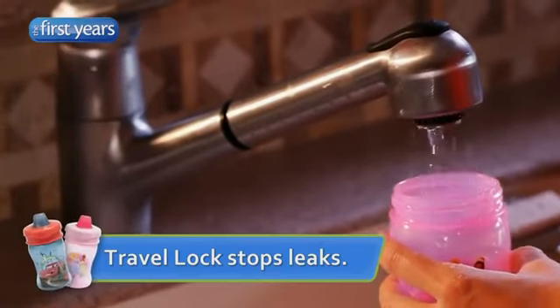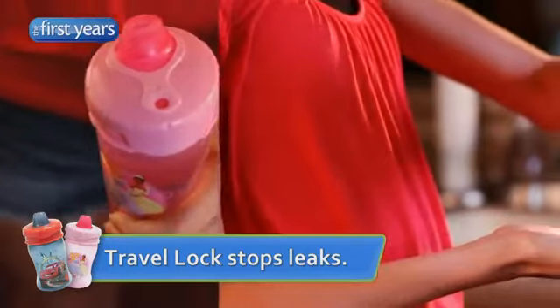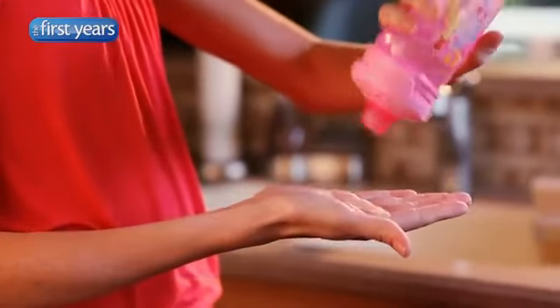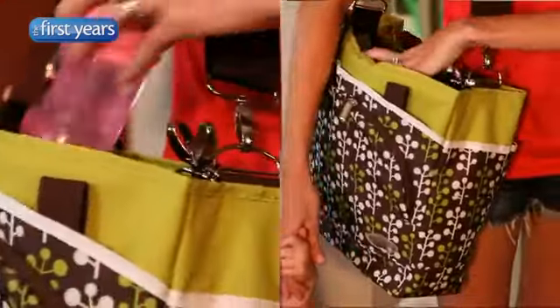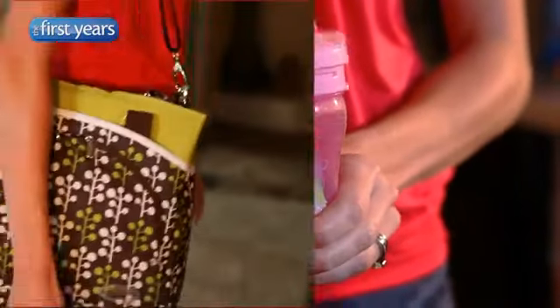I'm also a big fan of travel lock from The First Years. All I have to do is adjust the lid a quarter of a turn and my daughter's drink is locked inside the cup. No more leaks in my diaper bag or my purse, and when she's thirsty, a simple turn in the other direction and the cup is ready for sipping back to normal.